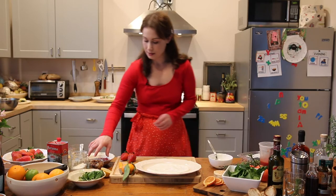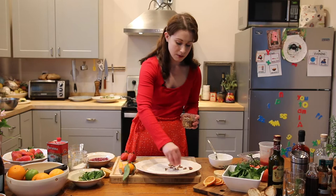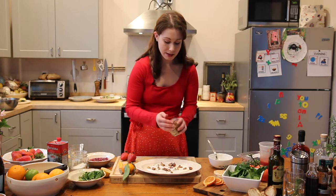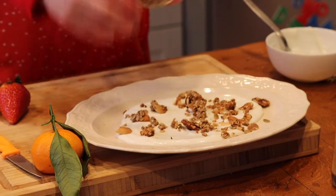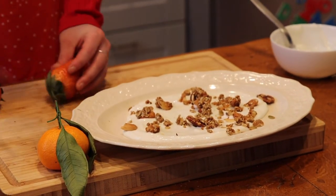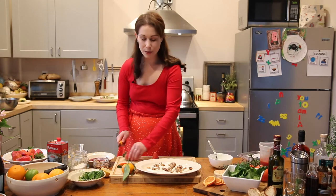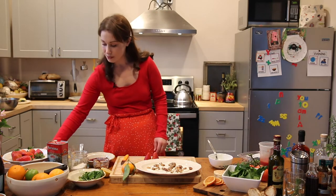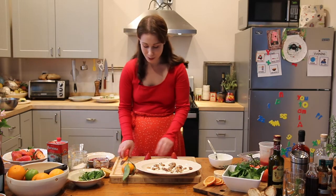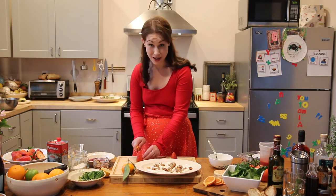And then to this, you can add whatever toppings you want. So I'm going to do some granola, which has nuts in it, coconut, and then also strawberries. You don't want to do apples or bananas or pears, anything like that, because they oxidize. And once you get it to whoever you're giving this breakfast to, it's not going to look that pretty. Nobody wants brown fruit, especially on Valentine's Day.